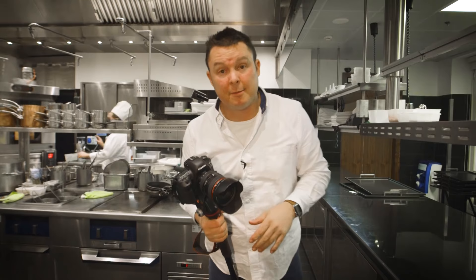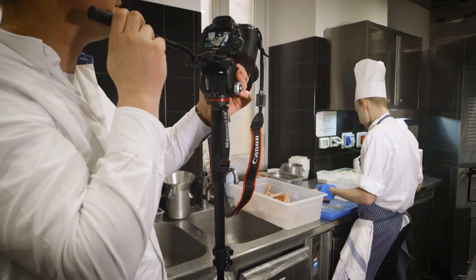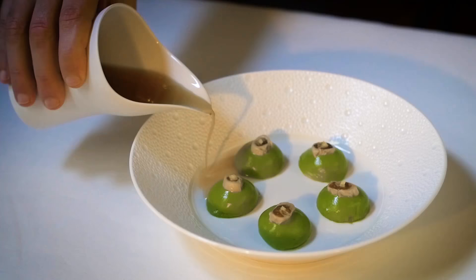So that's it for now. I'm going to go and take some stills photographs for the chef and his team here. I really recommend the Manfrotto Monopod X-Pro Plus — great piece of kit.